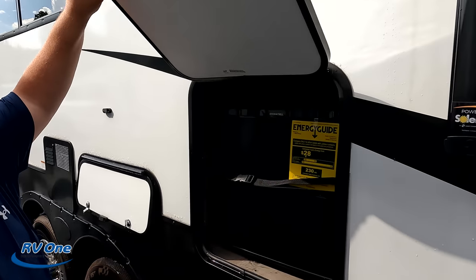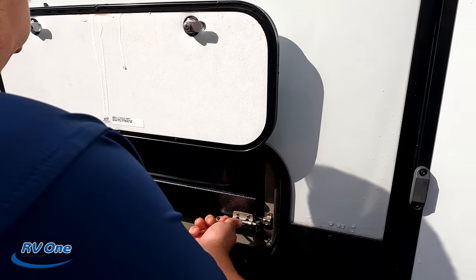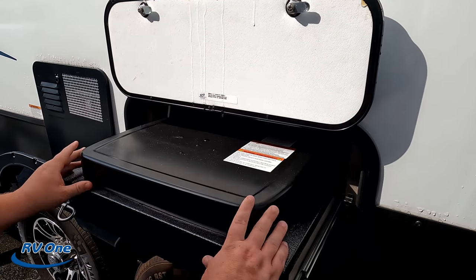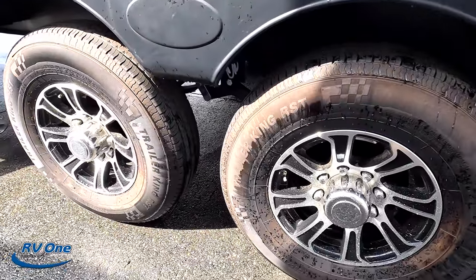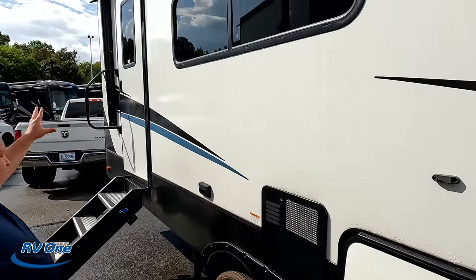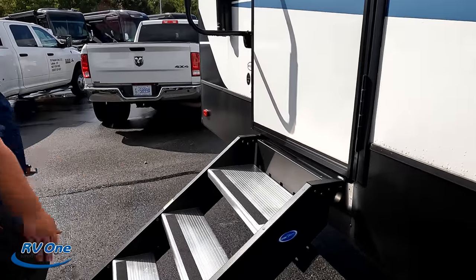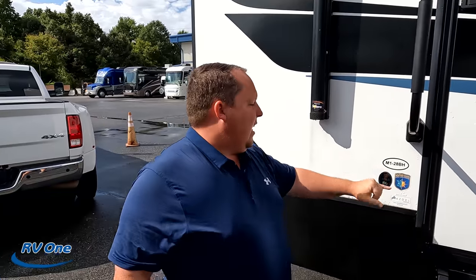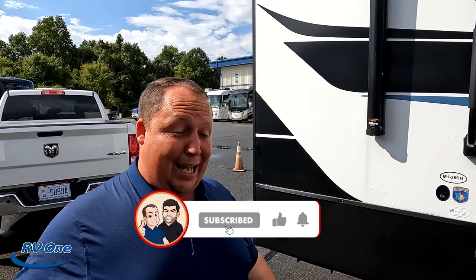Here's the outdoor refrigerator and a little Flame King cooktop. Check out these tires — Trailer Kings, ST-235-80R16. We have a water heater here, nice windows — not frameless but okay. Coming down the side, we have the Morite Step Above Steps. Because this is a Milestone, they use Azdel for the sidewall composite — a grain-based material that will never delaminate. It works great.